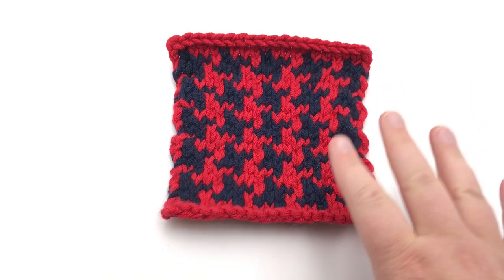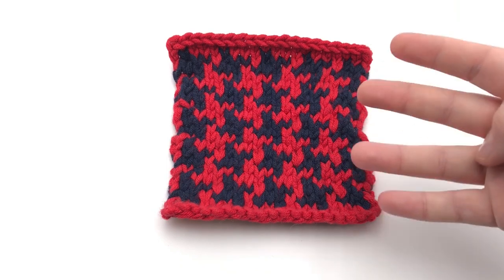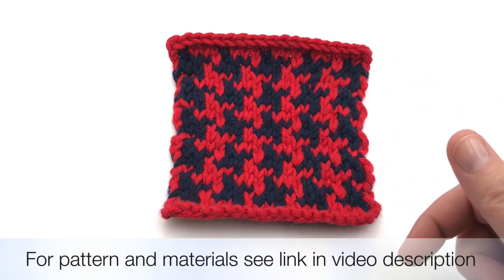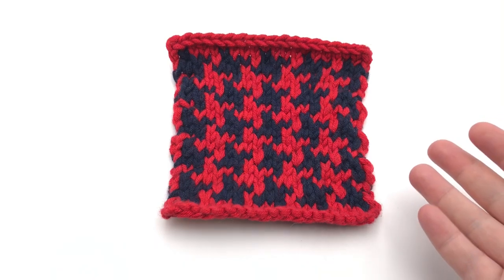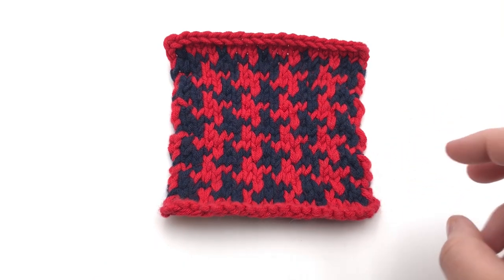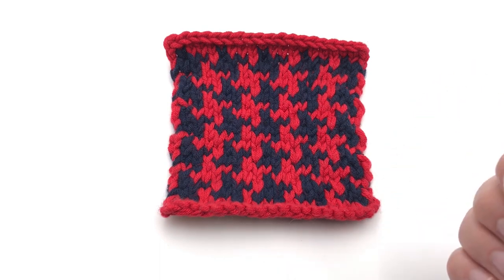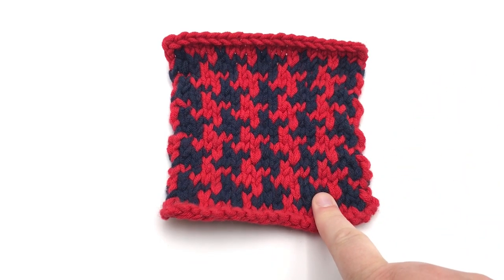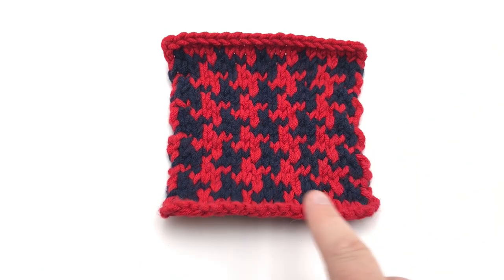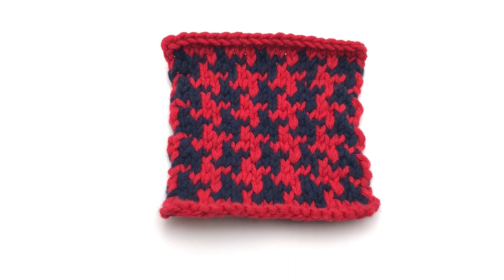It's a four-stitch repeat and a four-row repeat. Be sure and click down below to get that pattern. I also have a pattern for working in the round as a Fair Isle hat, which is a classic Fair Isle look — it's also a four-row, four-round repeat, and you can substitute this stitch pattern in that too. Let me show you my chart and we'll work on this together.